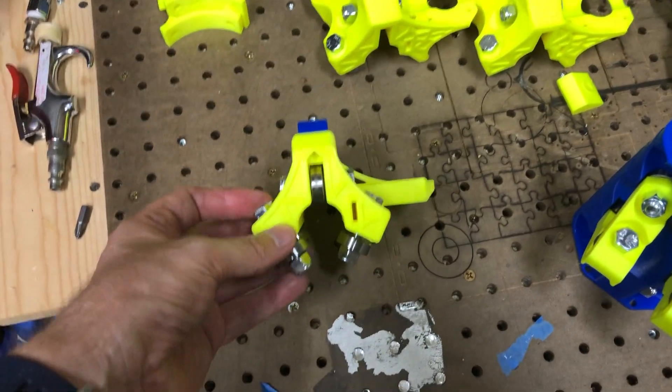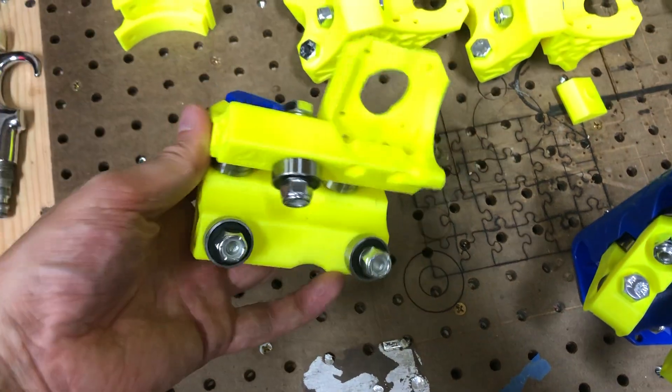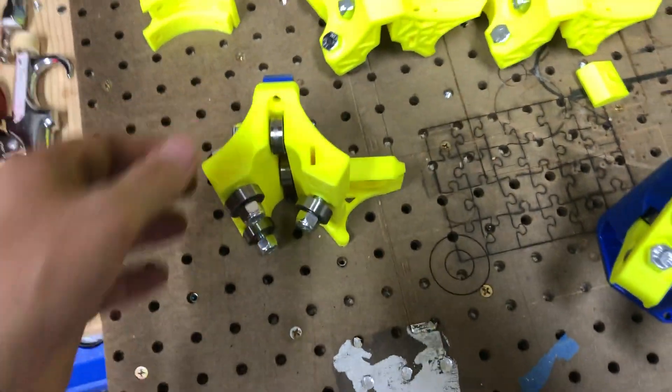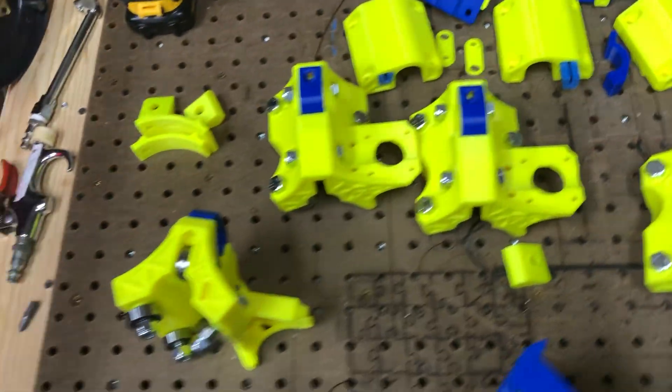So I decided I was going to take the trucks first and mount all of the bearings, just so they're kind of loose in there. And that way I wouldn't lose the parts — I knew where they all were.